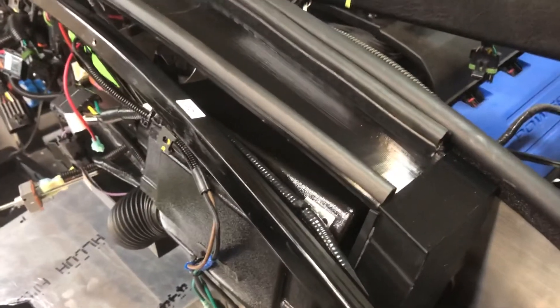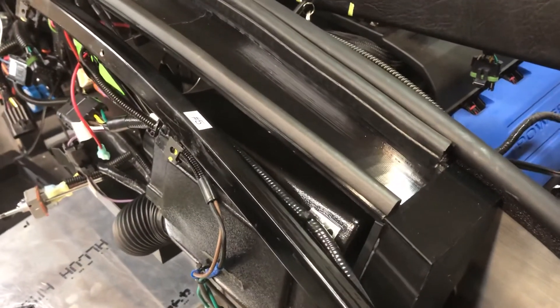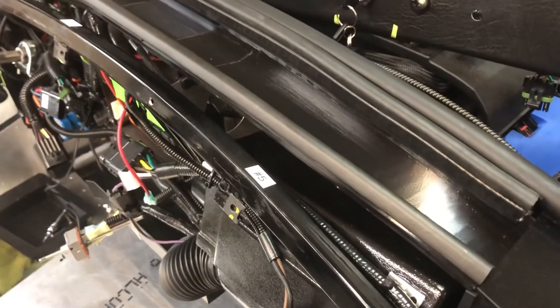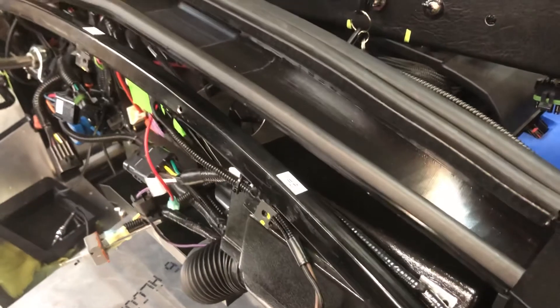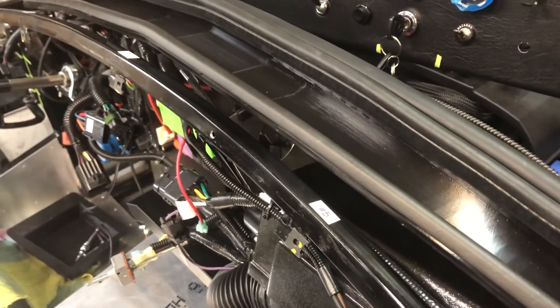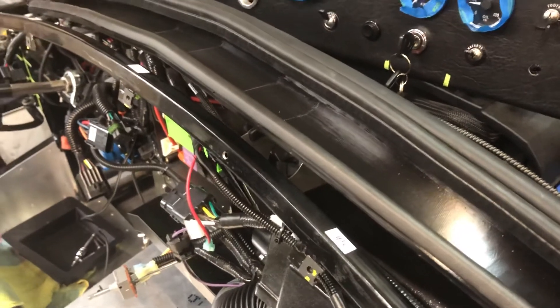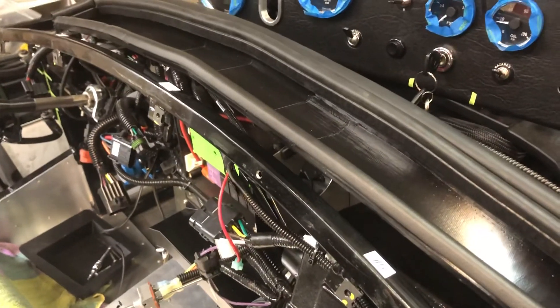Right now the material I printed in should withstand the temperatures — that's another unknown — but they seem to be pretty durable. I tried to print in ABS but that's very hard to print due to warping of the large pieces. Anyway, thanks for watching.